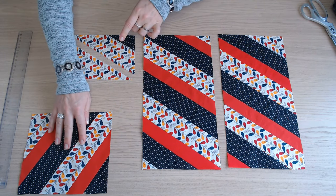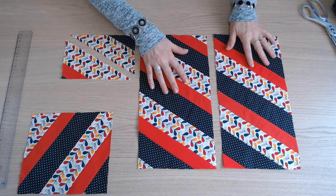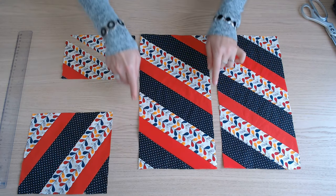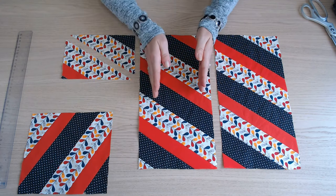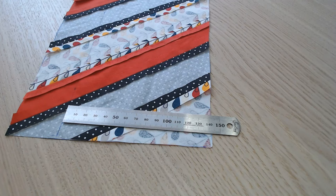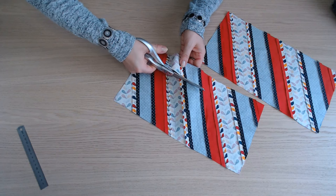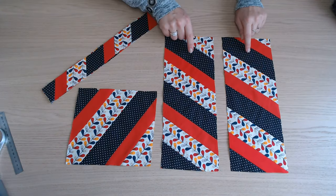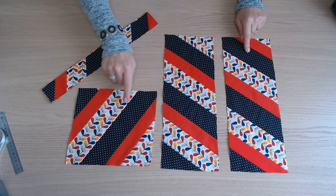Ce morceau-là, on n'y touche pas. Ces deux parties-ci font 37 cm de longueur et on va les recouper pour obtenir deux morceaux de 14 cm de largeur. On a obtenu les deux parties extérieures qui font 14 cm sur 37 cm et la poche.